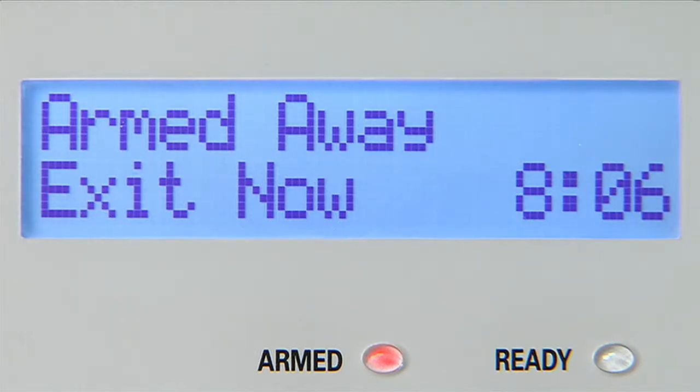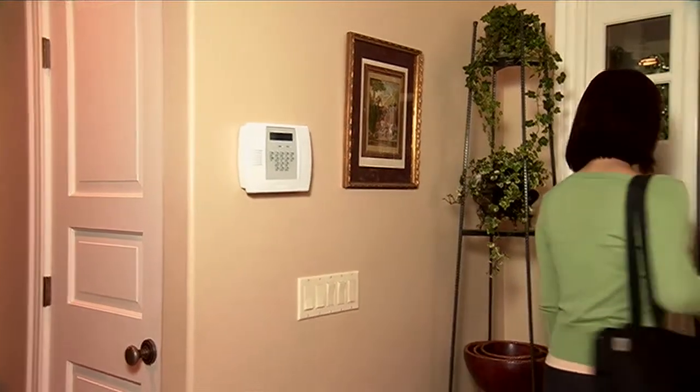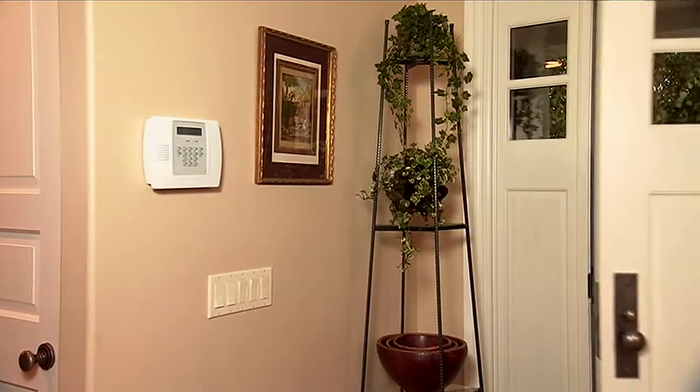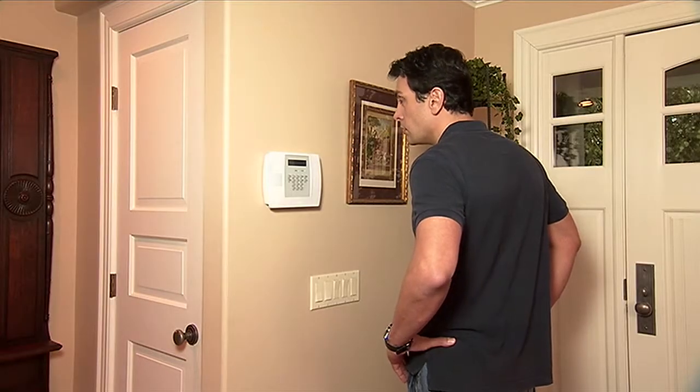The system announces its status aloud: "Armed. Away. Exit now." And with its family message center, Lynx Plus even brings your family closer together — for example, leaving a voice message like "Hey honey, working late. Be back at 6."